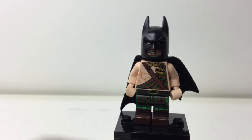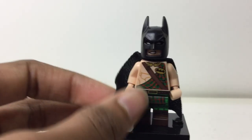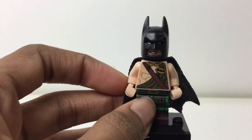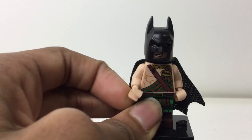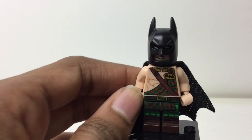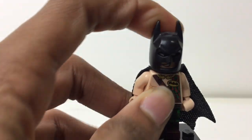Hello there everybody, Imbrix here. Today I am taking a look at this — it came from one of the books, nine dollars at original retail. This is not Tarzan Batman, this is Tartar Batman. The book name should be in the title or in the description down below, right above the comments.